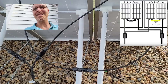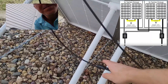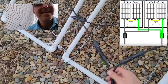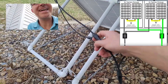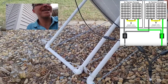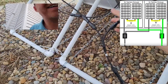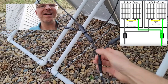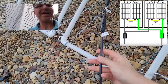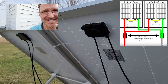I have this one connected in series and also this one connected in series, and then I have them connected in parallel. What that means is the negative of this string and the negative of this string are connected together with what's called a branch connector, so the two negatives are connected together to make one cable, and then over here the two positives are connected together.